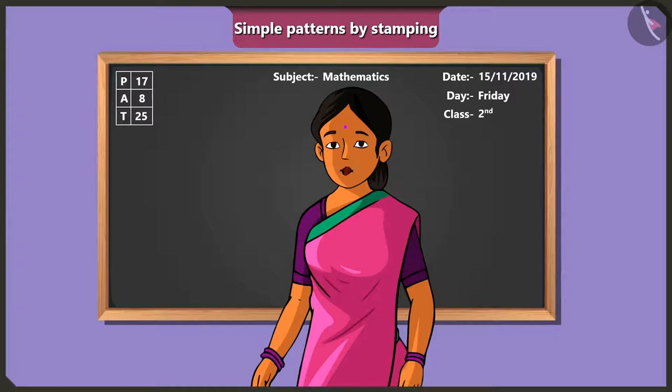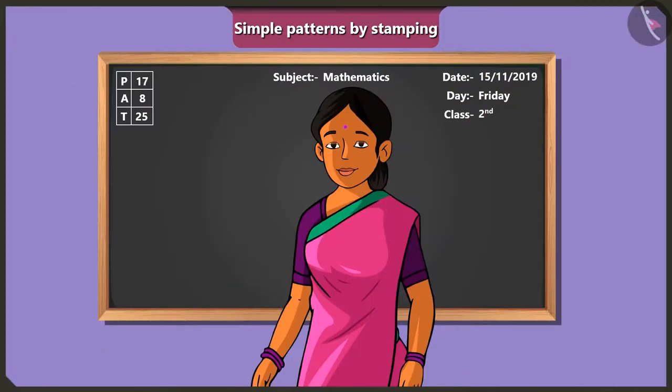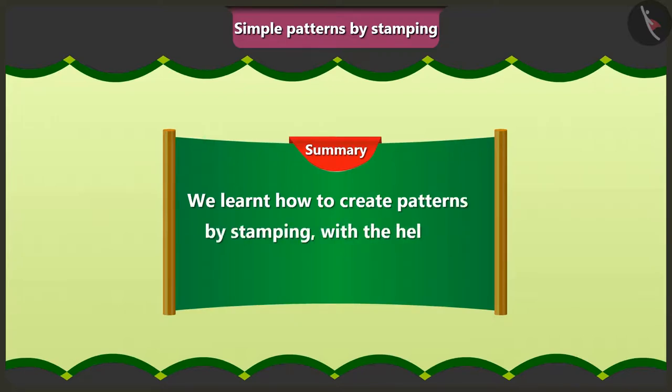Very well. So, tomorrow all of you please stamp a beautiful pattern in your notebook with a block or an object of your choice and bring it. Okay, ma'am. So, friends, today in this video we learnt how to stamp patterns with the help of blocks and other objects.